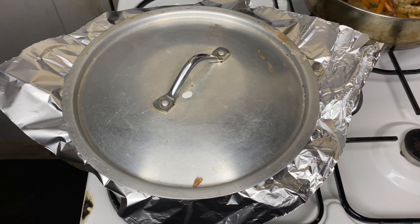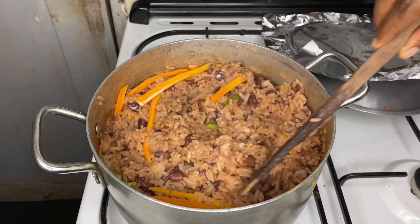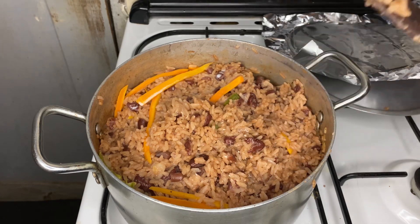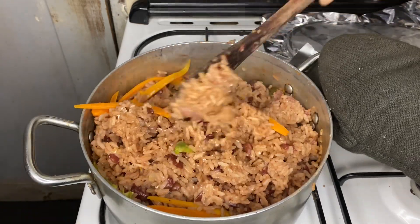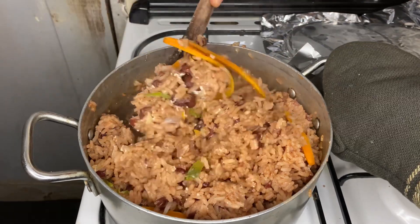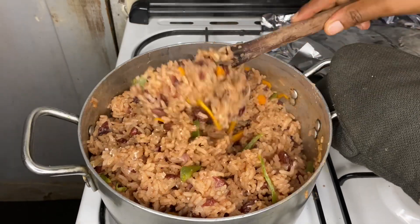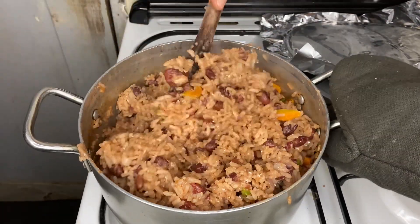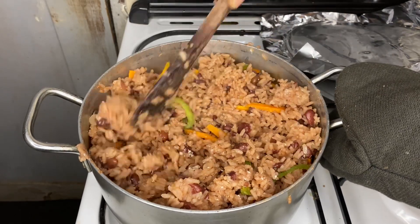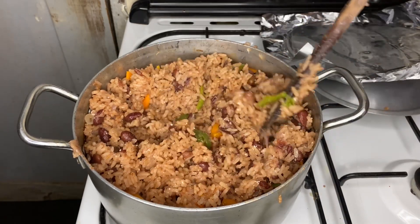After 10 minutes, remove the lid and foil — at this point the rice is cooked and ready to be eaten. I'll flip it because I love flipping my rice, though I don't advise it if you're not good at flipping, as you'll break the rice. The white particles you see are from the coconut milk added at the end. My rice is ready to be eaten.